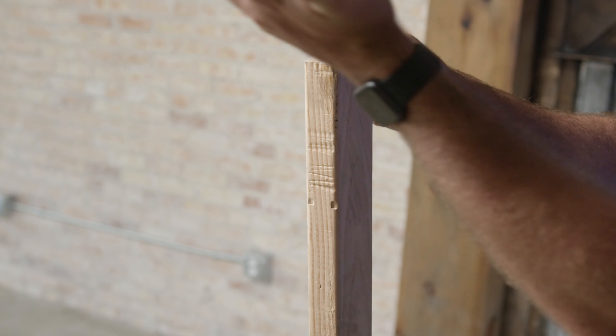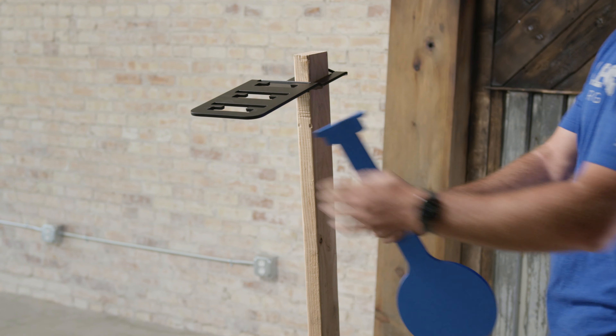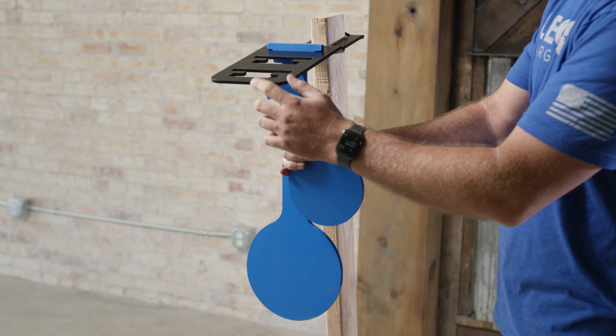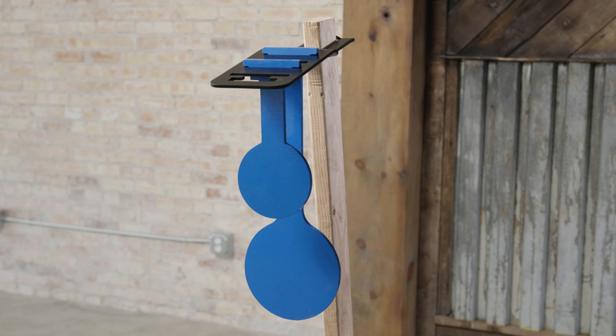Slide the bracket onto the 2x4 and push down on the front of the bracket to lock the bracket into place. Insert the target from the bottom at a slight angle through the wide slot on the bracket. Slide the target forward at an angle to the narrow slot and pull down to lock into place.